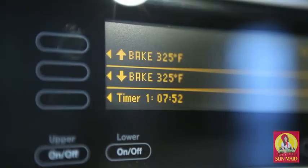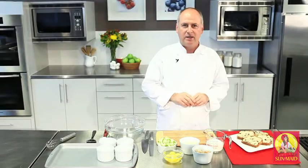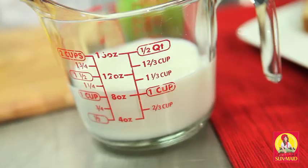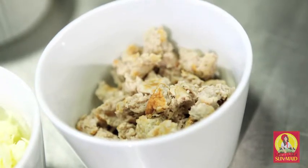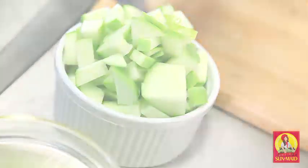The first thing I need to do is set the oven at 325. So while that's preheating, I'm going to start to make the recipe. Here's what we need: our Sunmaid raisin bread, a cup of milk, crumbled cooked breakfast sausage, shredded Monterey Jack cheese, eggs, and a whole Granny Smith apple that's been diced.